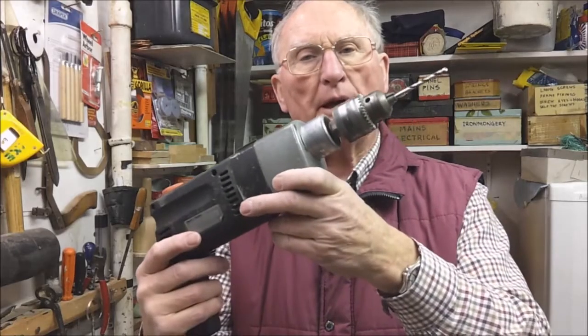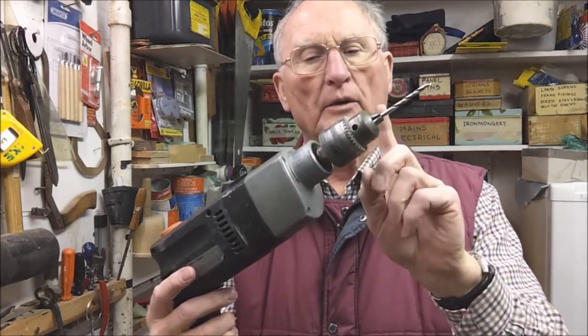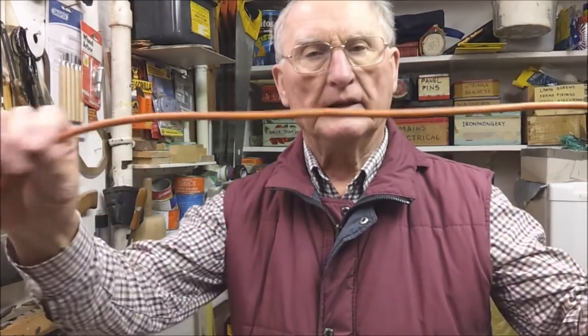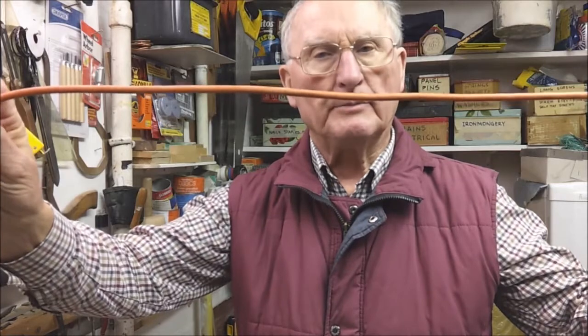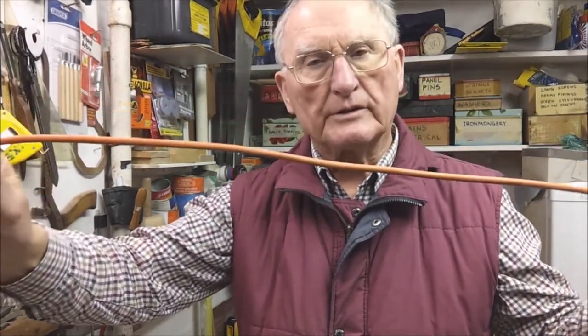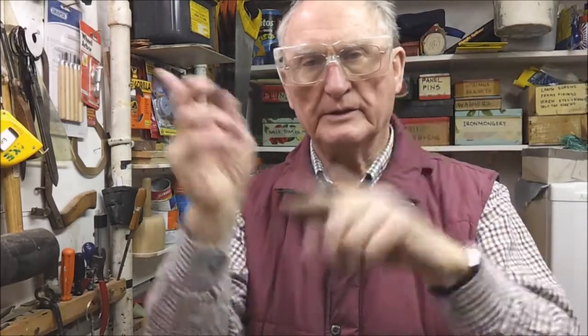If you're using a power drill it can obviously do some damage, so if you've been using it let the chuck stop turning before you put it down, and when you put it down make sure it's somewhere safe where it won't fall on the floor. The electric cable, if you have one, needs to be long enough including an extension lead so that you can reach your workplace without tugging on the cable. Finally, safety glasses - wear these when drilling any kind of material with lots of splinters flying off.